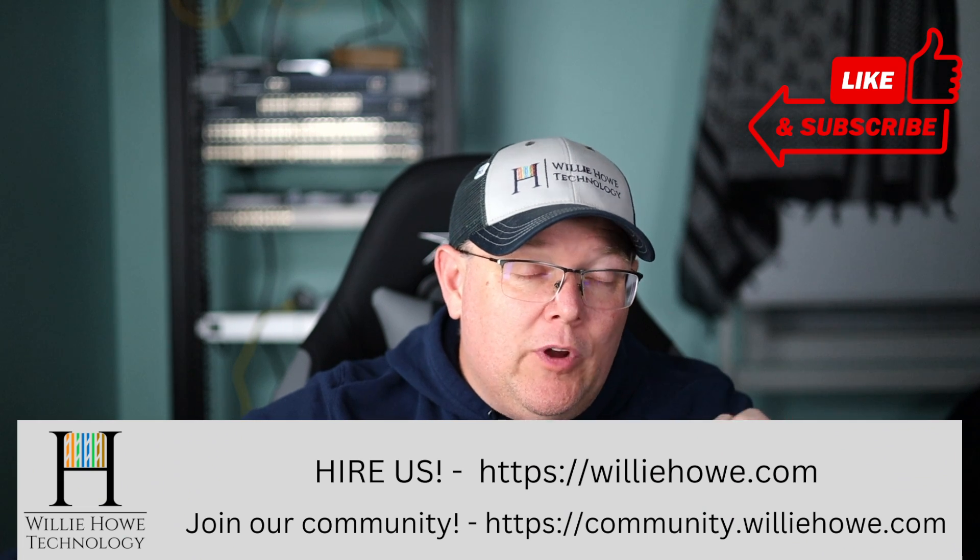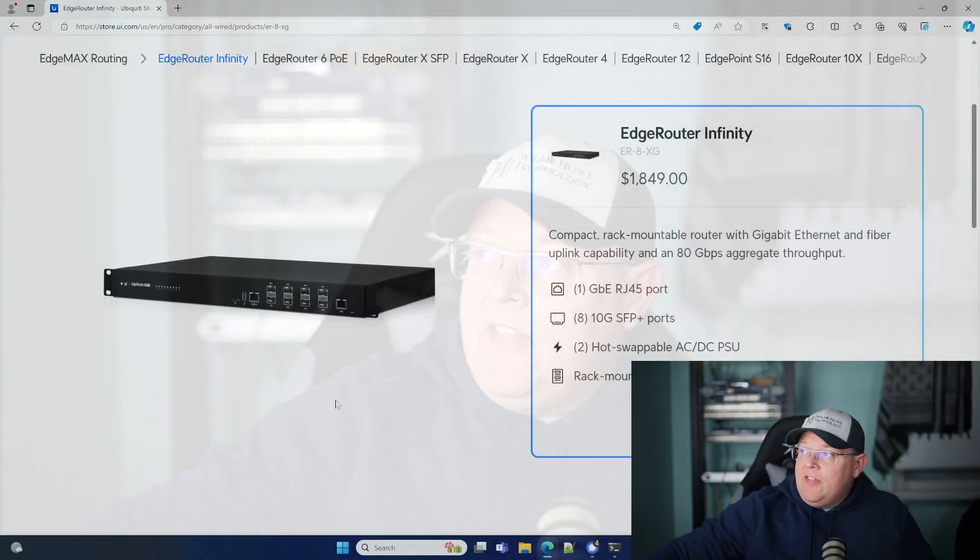What we're going to do in this video is take a look at the Edge Router Infinity, which is the router in the rack if you saw the videos. We're going to take a closer look at this and talk about the specs. I am waiting for the newest version of the firmware that is in EA — I'm waiting for it to come out as GA, general availability, before we do the video on this. Ubiquiti told me they are close. So let's take a look at the Edge Router Infinity.